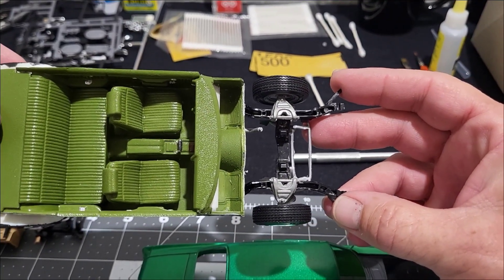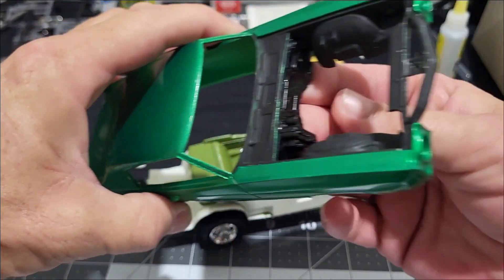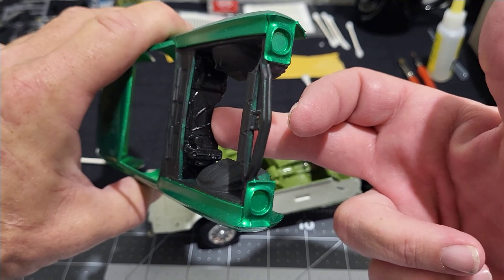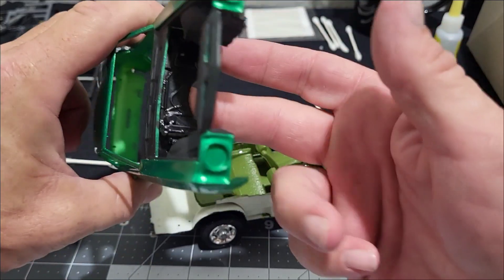But looking even closer, I actually did have the firewall in the right spot. With it installed though, the firewall sits too high. So I'm thinking that once I put it all back together, I'll just go ahead and glue the firewall in place where it belongs. At least visually it looks right, and if I have to do some trimming I can do that to get a good stance on it.